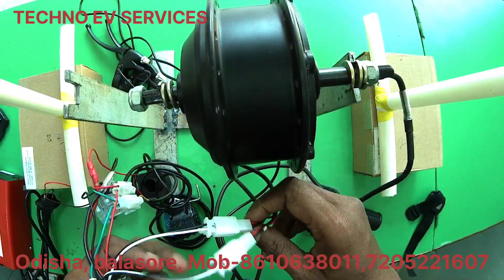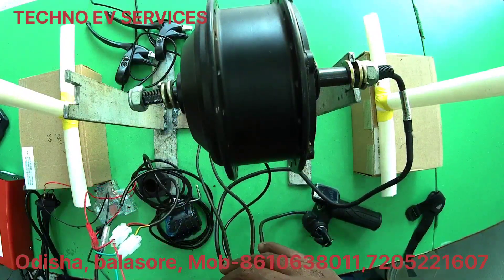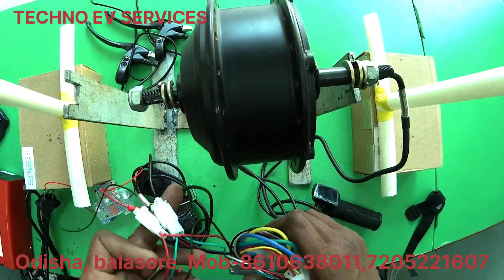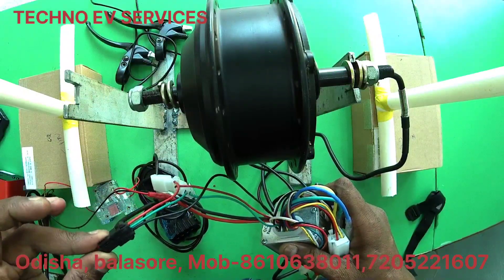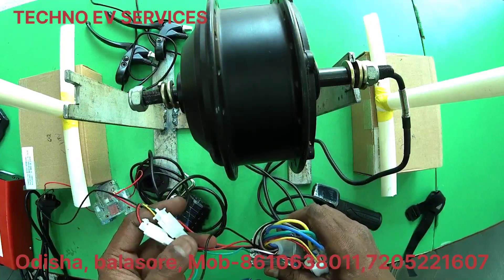Next, we have the brake. We have the same brake sensor. Then we have light, horn, and switch.